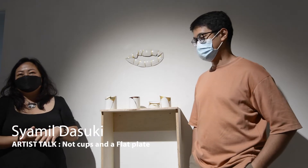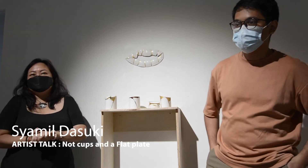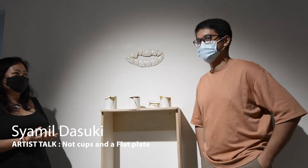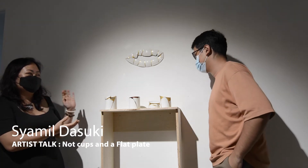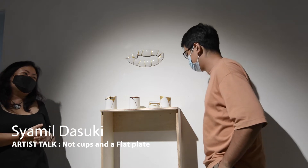Thank you so much Cynthia for sharing about your works and their vivacious colours. We now move on to sculptor Ru Shamil to share about his beautiful works that wonderfully illustrate the theme of regeneration.